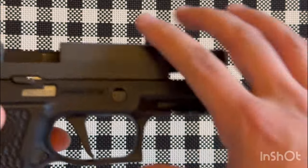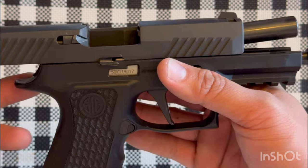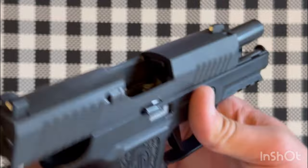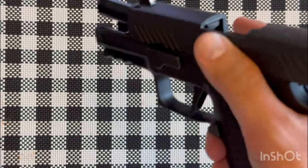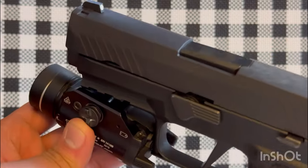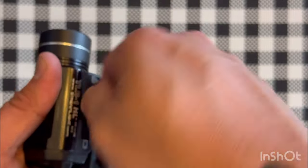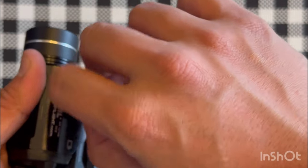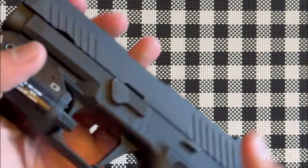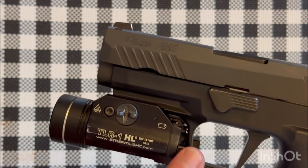Next I'll be reviewing the TLR1 HL. I have it mounted on a Sig P320 with an X-Compact grip — we're clear and safe. This is a thumb screw light, easily attached. I did have to do some modifications to get this light to work, but as I stated, I believe this is a compact light and it works best on compact guns.